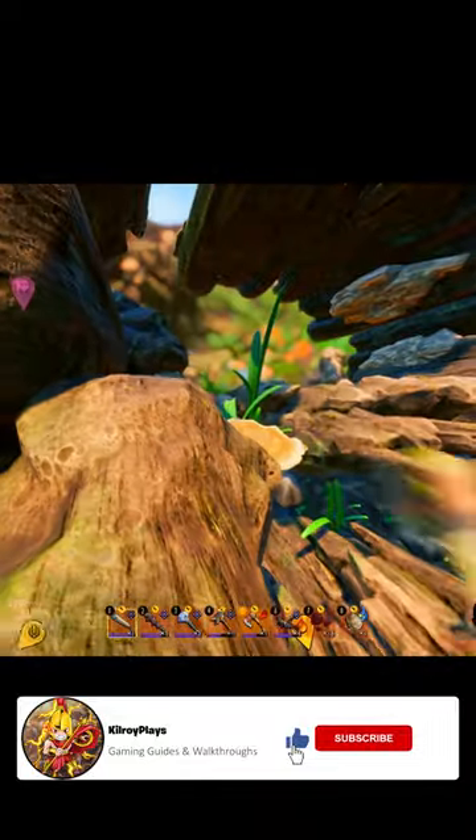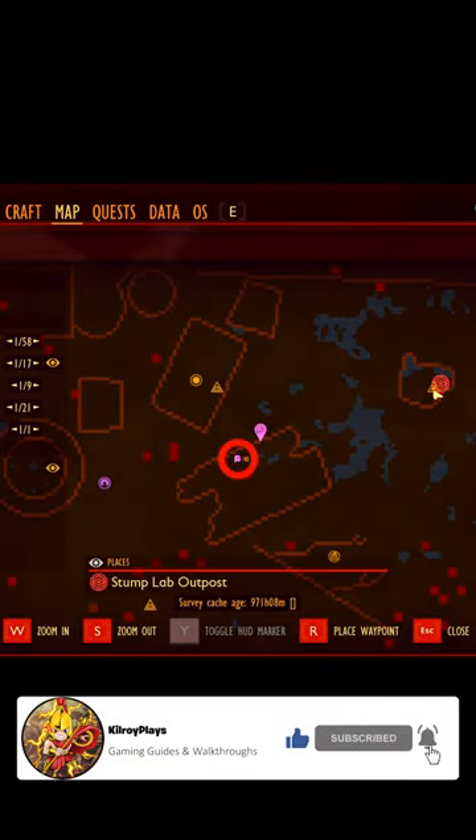You want to come over to the stump — it's the one where it's all broken down, as you guys can see. It's right next to the lawnmower. You want to make your way up the stump on the right hand side.